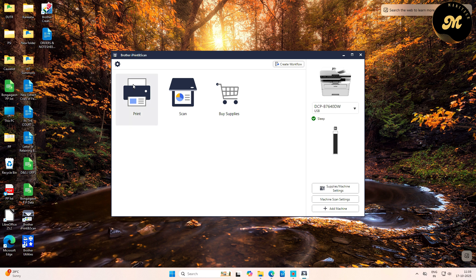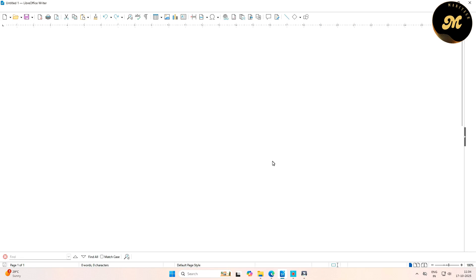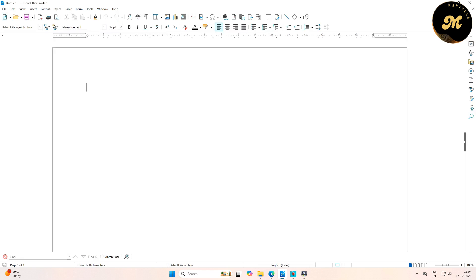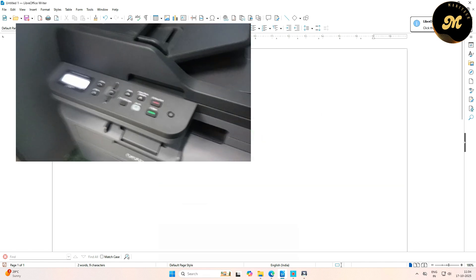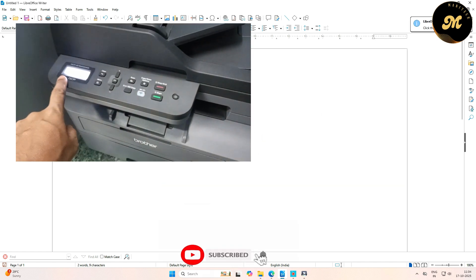Now let's print something and test whether the printer is working. Open any document, type something, and press Ctrl+P on the keyboard to print. Once you press Ctrl+P, you will see your printer listed — click the Print button. You will see 'Receiving data' and the print action completes successfully.